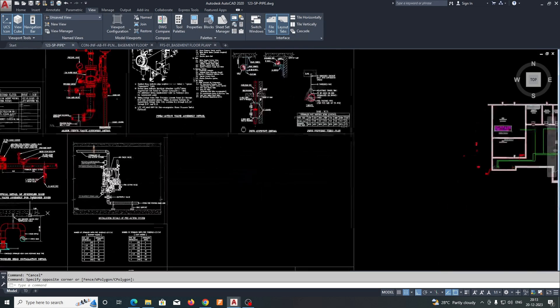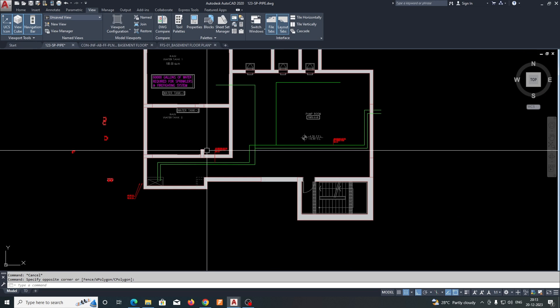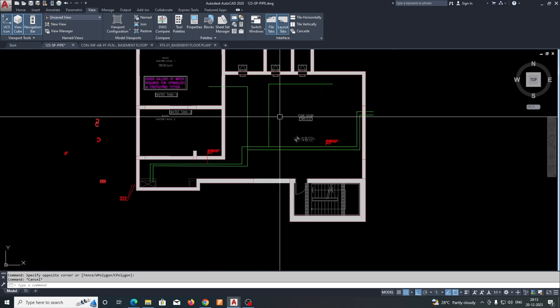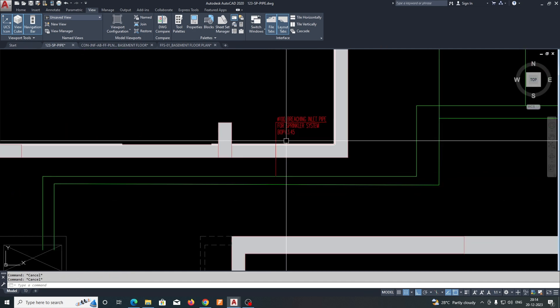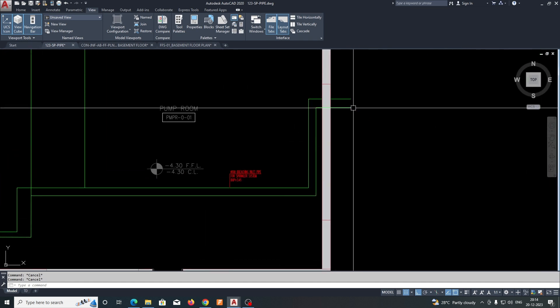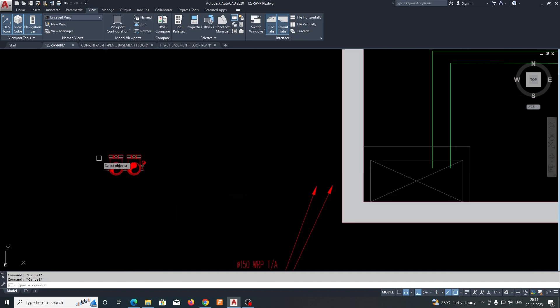Now I will show you how to draw the pipes in a single line diagram and how to make the devices. This is a 150mm and 100mm pipe — it's coming from here, connecting to the riser, and going up.